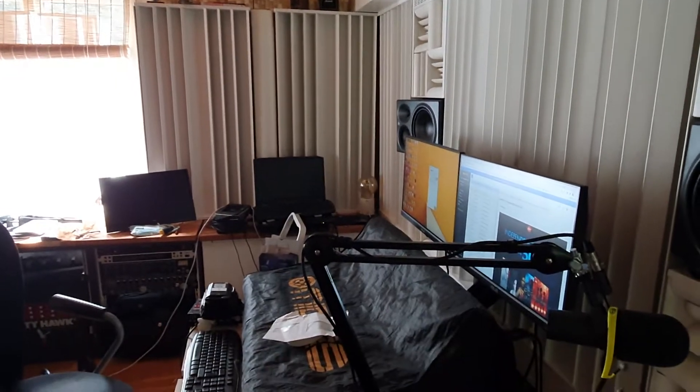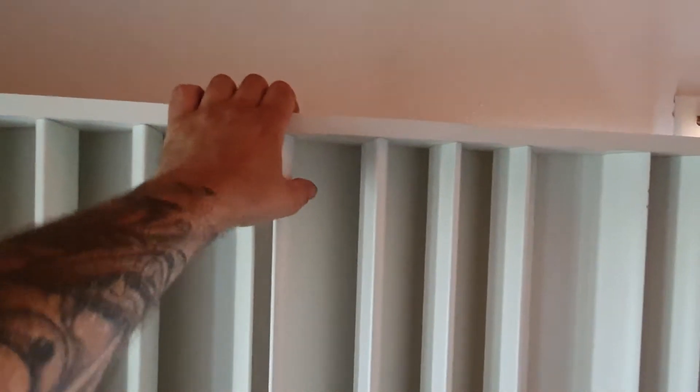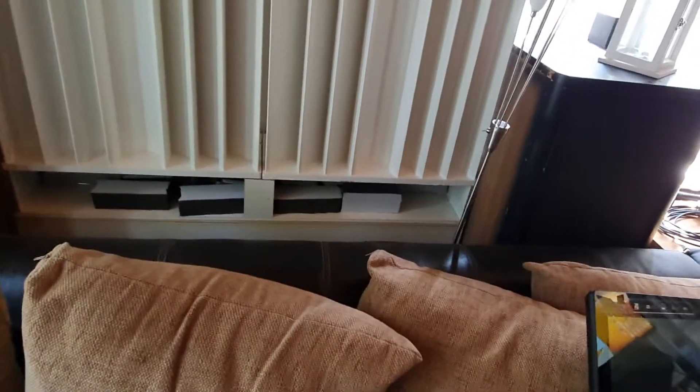Now I've screwed everything together and also fixed it to the wall, so it's tight. We'll sort that later.